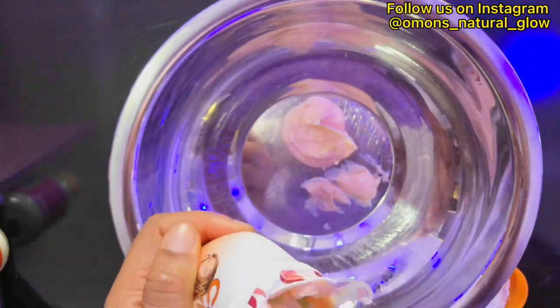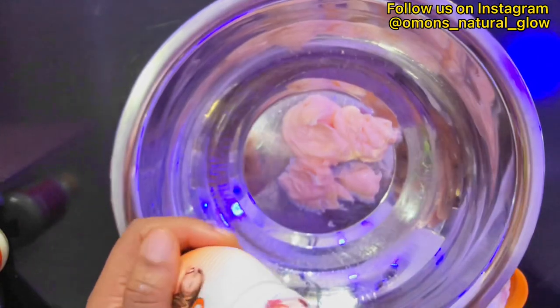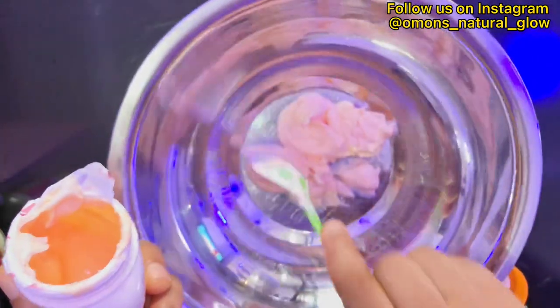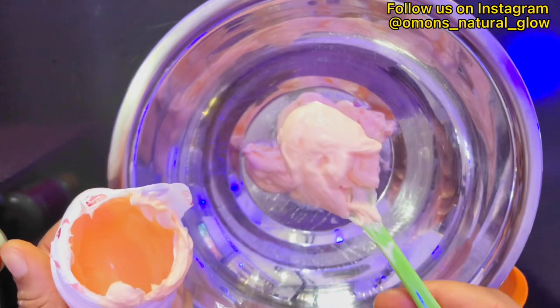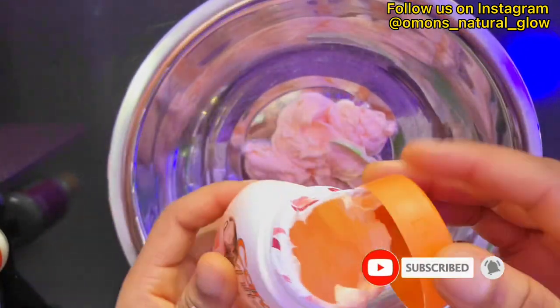I'm just making a little batch to show you that you can actually use Carol White cream to make a whitening body polish for yourself. I'm scooping out four tablespoons of the Carol White.